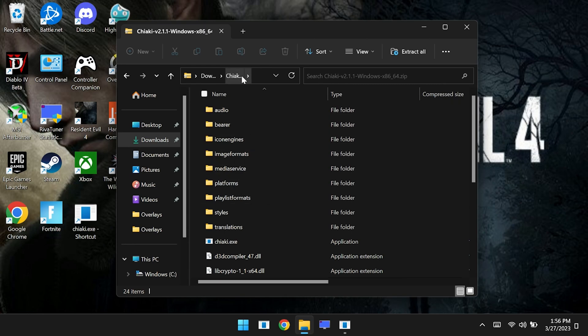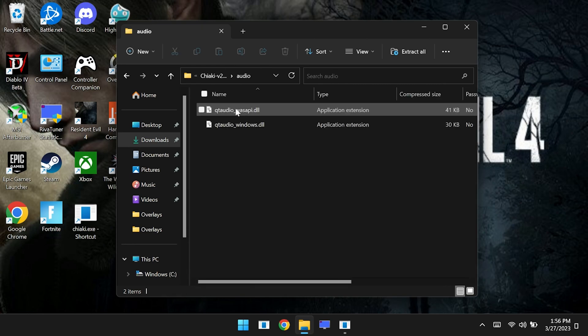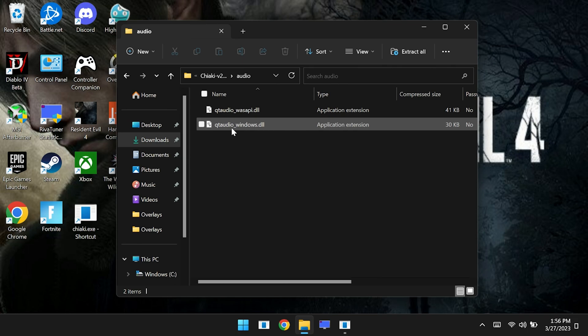If you encounter any kind of crackling or popping in your audio, the way that we found to get rid of it is to delete this file called QT_audio_windows.dll. This can be found in the audio folder in Chiaki's main directory.